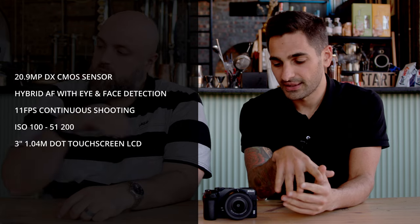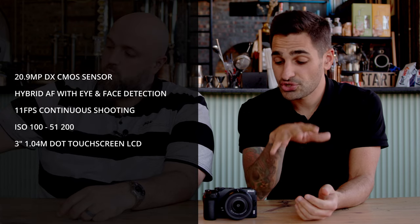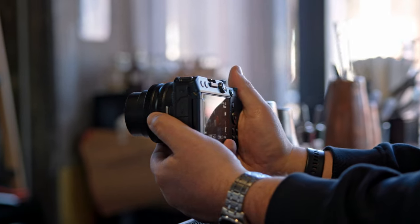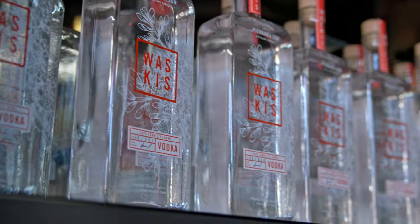Now we're first going to run through the specs of this model. The Nikon Z30 features a 20 megapixel DX sensor. It obviously has the Z mount so it'll fit all the new Nikon Z lenses. You can shoot 11 frames per second, which is something we've seen quite often now with mirrorless cameras having a really nice high speed. You do have some animal tracking modes in this and obviously human face and eye detection, in both stills and video mode.